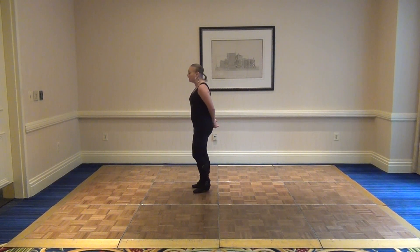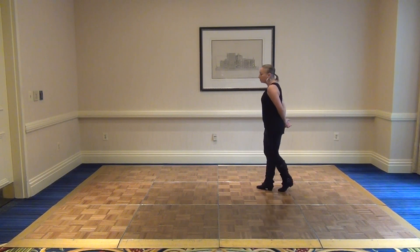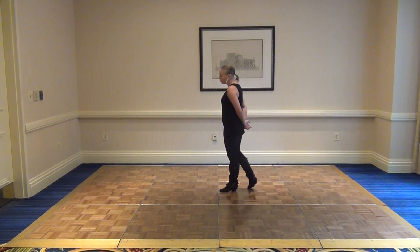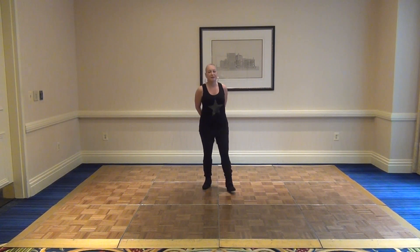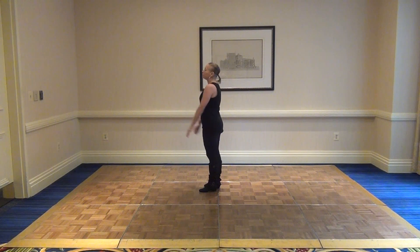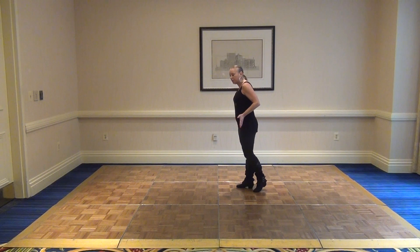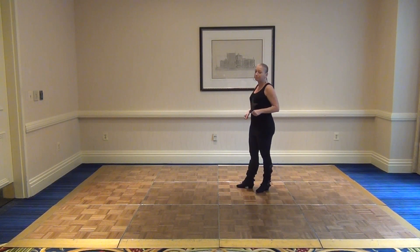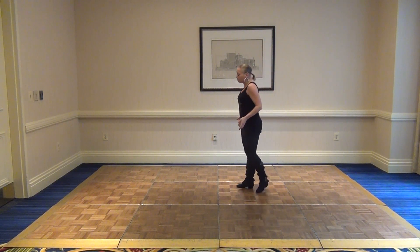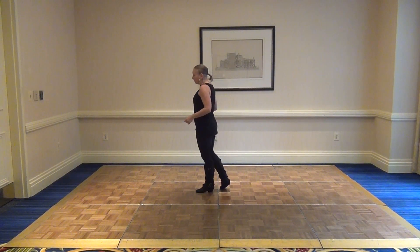Leaders, your right leg is your dominant leg. You take that leg to push yourself back, and you use that leg to propel yourself forward, whether you're doing a sugar push, jump turn, left side pass, whip, or any of those magical basics. Also make sure that on three of your sugar push you keep that left foot propped up a little, because that will force you to keep pitch and counterbalance the lady to redirect the momentum, so that you don't take your weight back and end up pushing the lady forward on her four. It also keeps your right leg engaged to bring yourself forward.